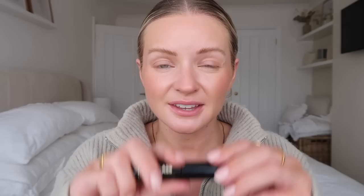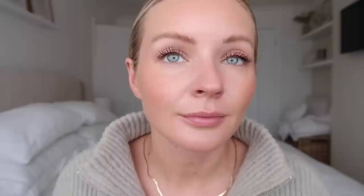This mascara is amazing - I've just got a little sample of it but it's so good. It's the Hourglass Unlocked mascara. Look how good that is - I'm definitely going to buy the full size when this little one runs out.